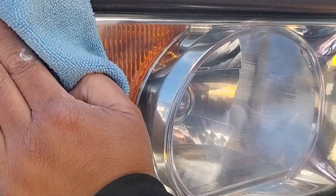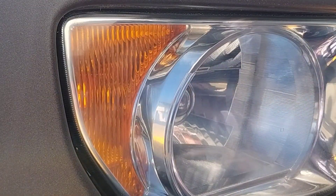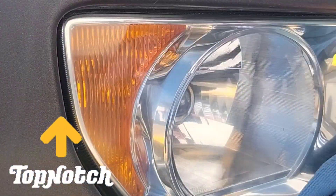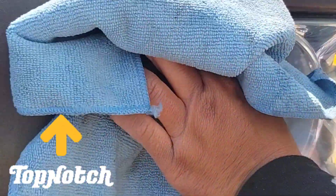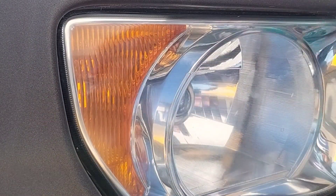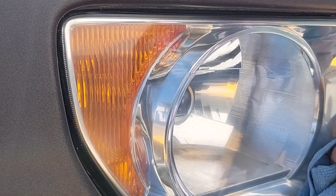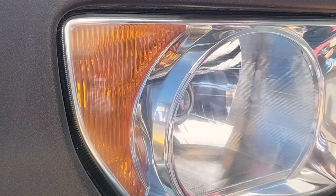And they generally come out looking really, really good with minimal effort. Especially with my method — use my method on these lights, with any Honda, and it's going to come out really nice if you just follow the instructions.